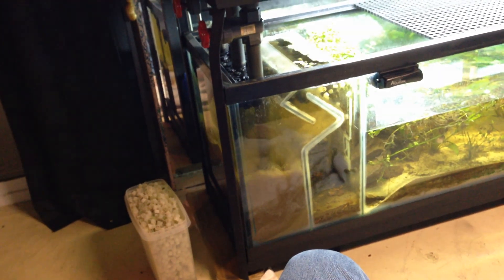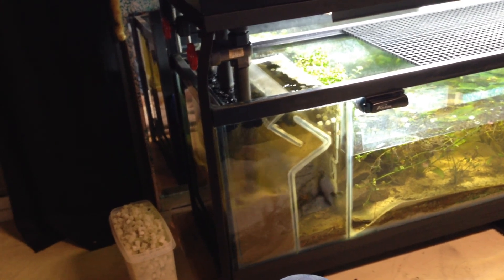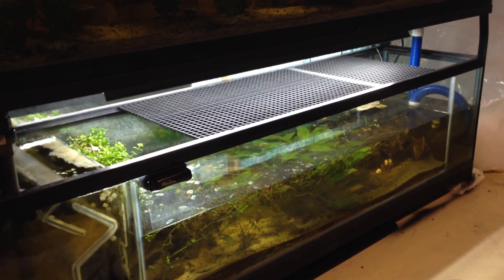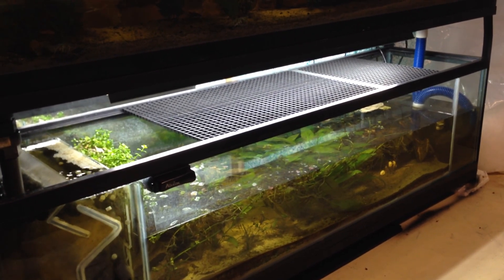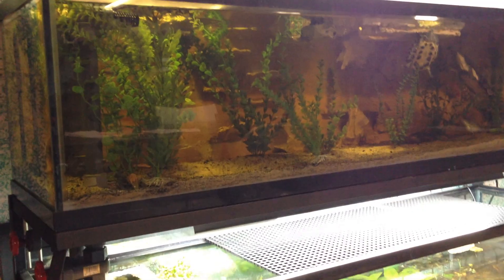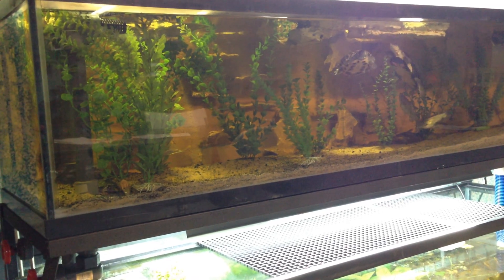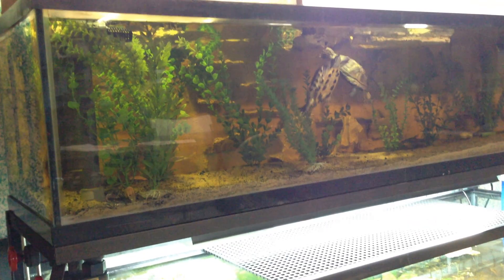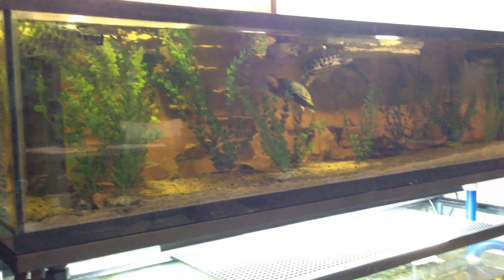It hasn't lost any more sand than it did after the initial push. No maintenance on this either. The only thing that sucks is when there's a power outage I have to reset the surge protector timer — but if that's the only thing I can complain about, I'm doing pretty good. Alright guys, take care and until next time.